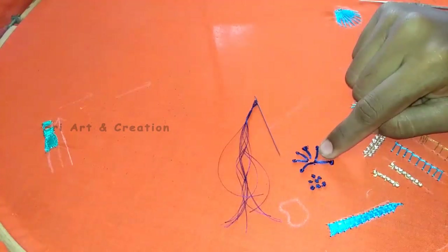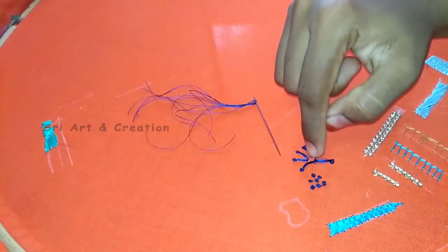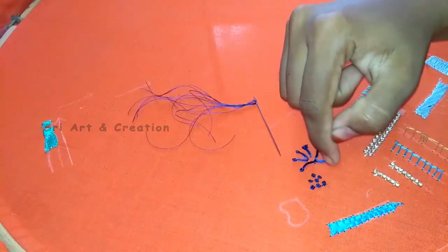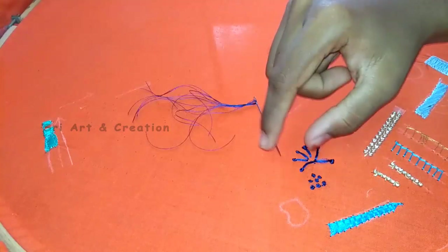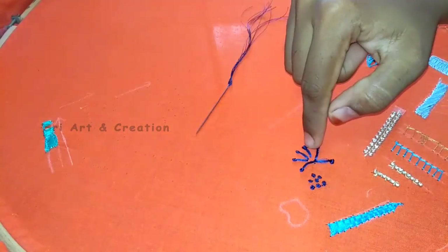If you want to use this long French knot, you can also use it for filling. If you want to use the long French knot in the center, you can also use it in a flower shape.